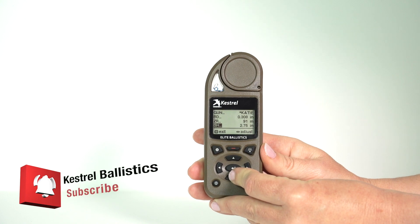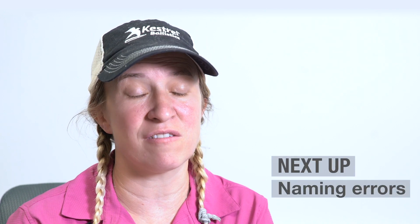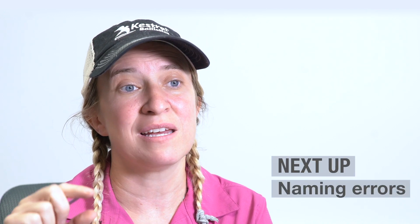Bore height is one that people mess up a lot, so this is the one we're focused on. Your bore height is the center of the bore to the center of the scope. You can measure it out — you can use your fingers to measure it. For extreme long range, every bit of accuracy matters. For shorter ranges, a quarter of an inch is good enough. Figure out what your limitations are and apply it there. It's critical that you know that bore height is center of the bore to center of the scope, and not your ring height.